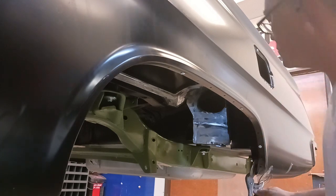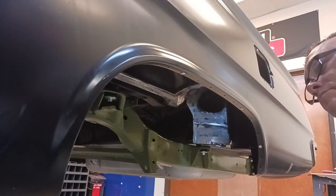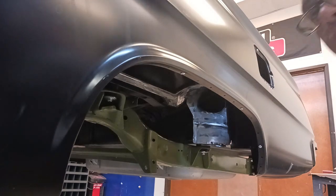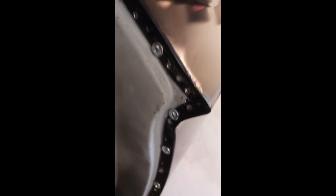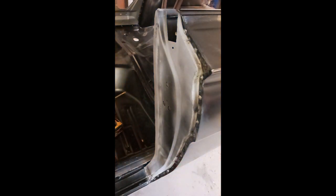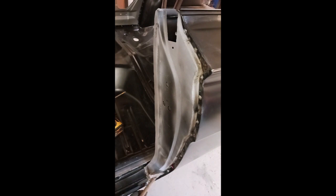We don't want it to have gaps or separate — that's just going to be ugly and allow debris and water to get in between. We want a really nice factory-looking finish. Hey, we're getting close on this car. There's a shot before we weld. Flange is really nice against the door jamb area there, and we're going to install some plug welds, keeping everything nice and tight.